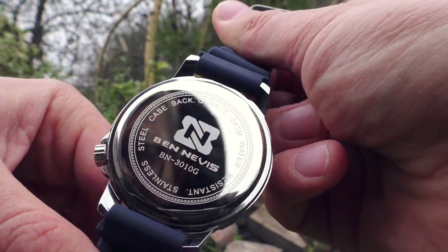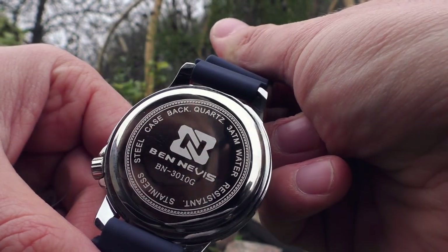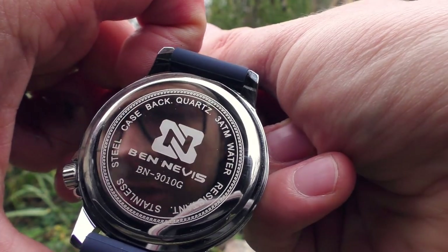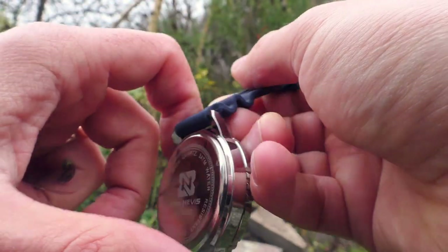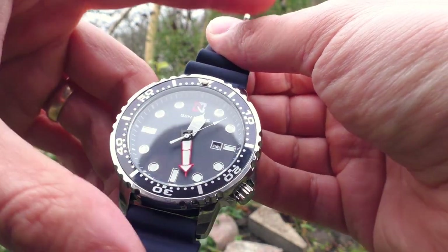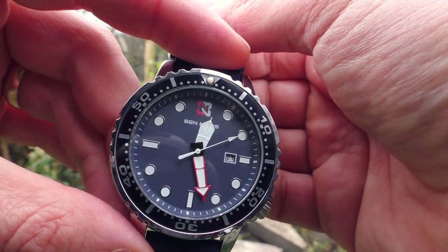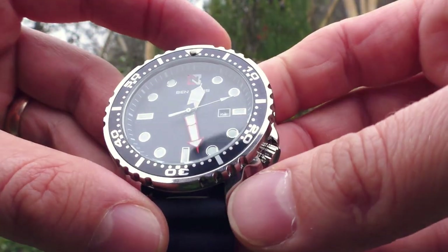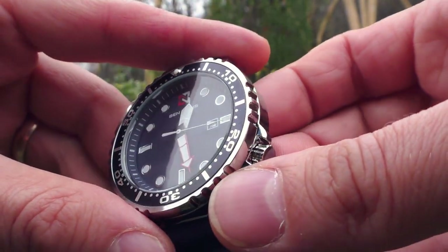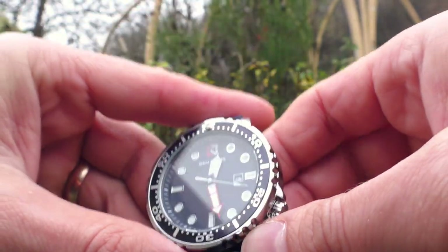Fresh, absolutely fresh. I know some people are going to be triggered by the fact that this is a diver-style watch yet it has only 30 meters of water resistance. But when you think about it, there are a lot of ultra-expensive watches that look very sporty and still have only 30 meters of water resistance.